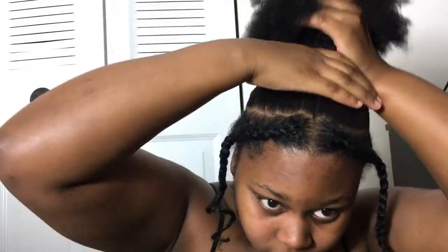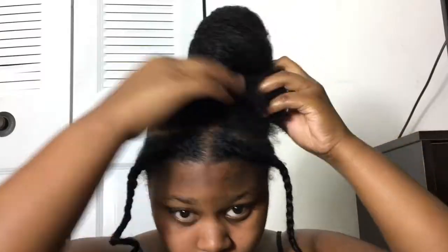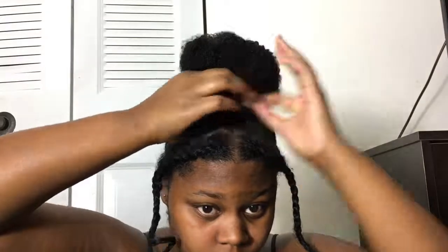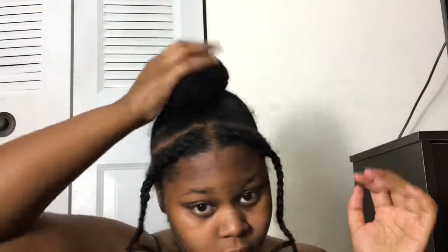Now what you want to do is go ahead and make a bun on the top of your head. I like a high bun — you can do a low bun if you want to, but I prefer the high one because it looks better. Once you get that secured, if you see any pieces that you need to wrap around to get your perfect shape, go ahead and just wrap them around the bun and that's it.